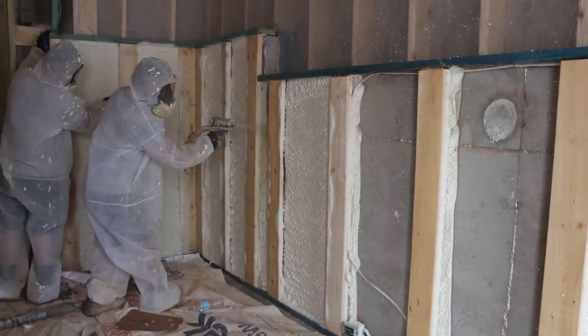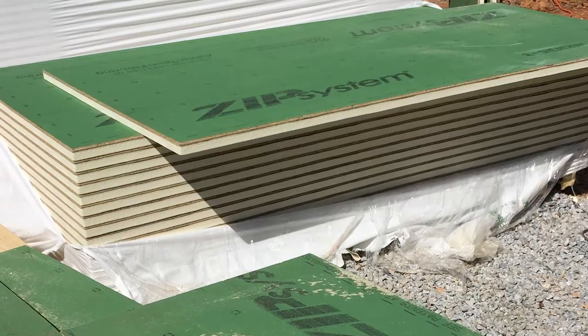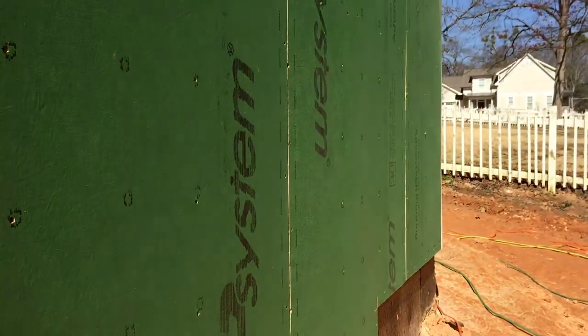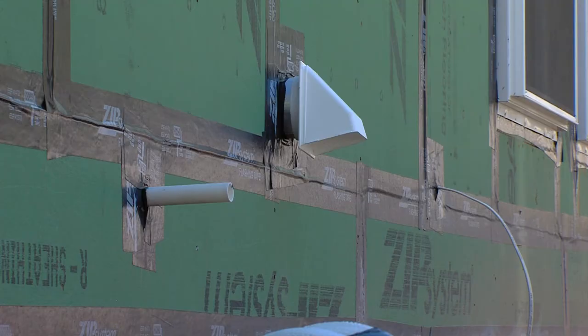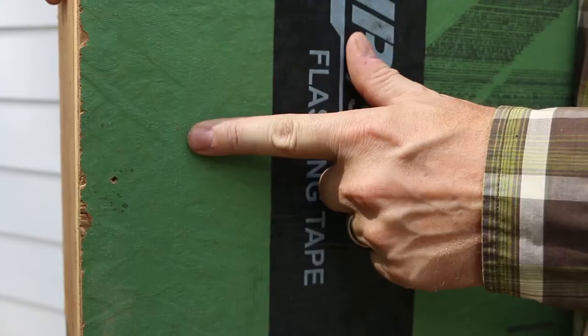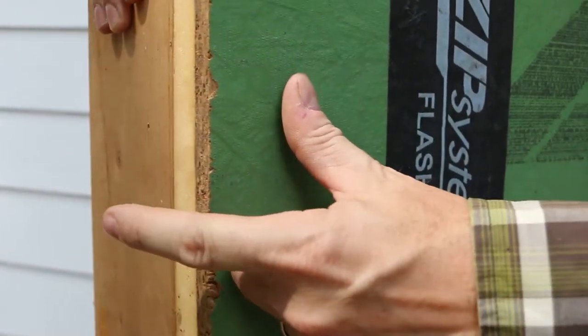Any above-grade walls, we decided to use R6 zip sheathing. That is great because it gives you a full thermal break around your house. So we don't have wood-to-wood contact, or it's greatly minimized. Those are highways of thermal transfer and heat loss. So we made that break with some exceptions. The R6 board — the 6 means the R-value of that zip sheathing board, which is one inch of poly iso.